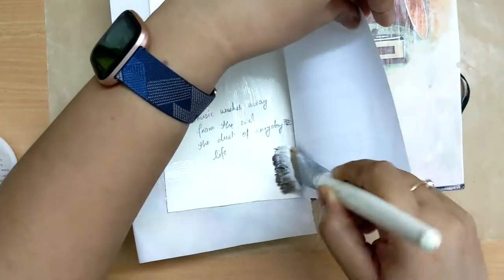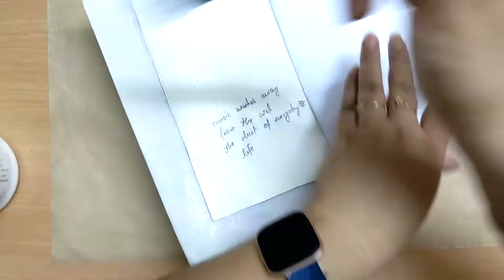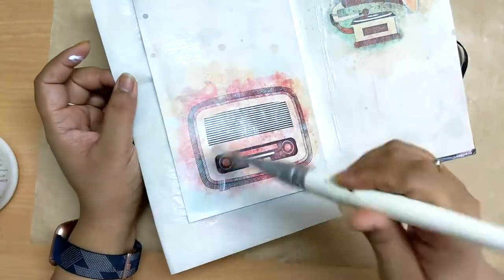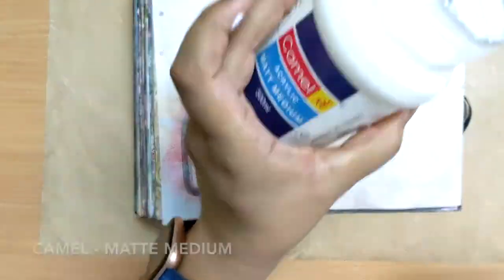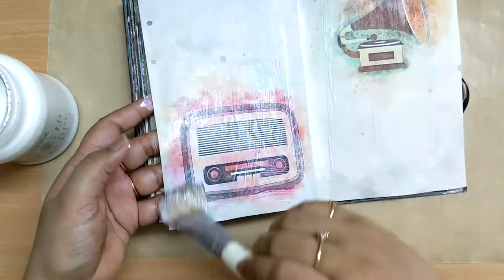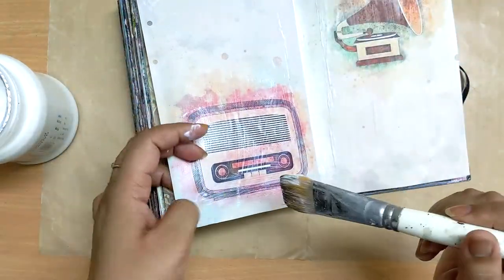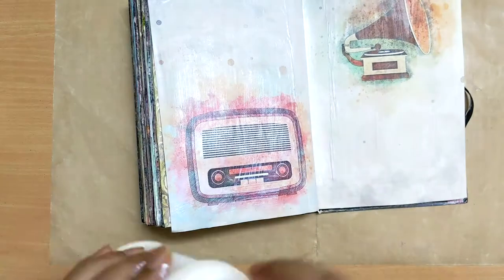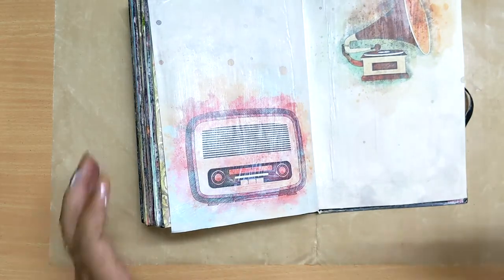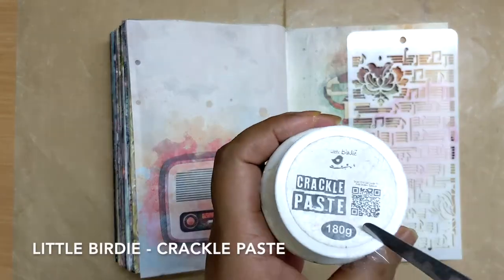As you can see, it has been glued from one side and I'm using matte medium to glue it on the left-hand side. Sometimes having these decoupage papers helps a lot because it gives you a creative idea on how you can add more stuff on the page and use the color combination as per your creativity.